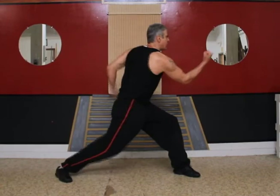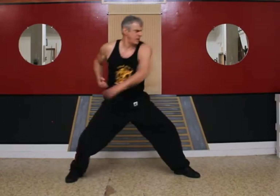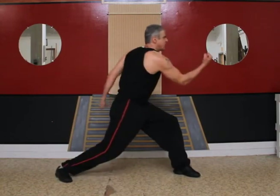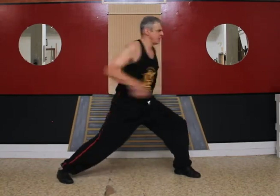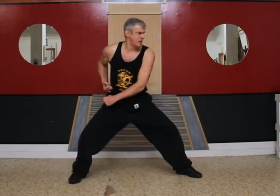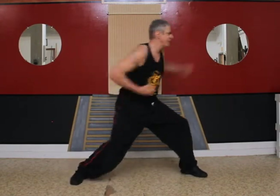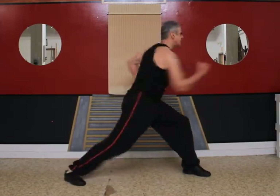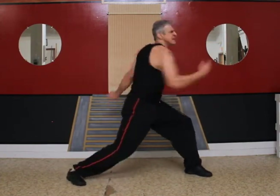Uppercut, hook. Straight punch, roundhouse, uppercut, hook. Okay, do it with me ten times. One, two, three, four, five, six, seven, eight, nine, ten.